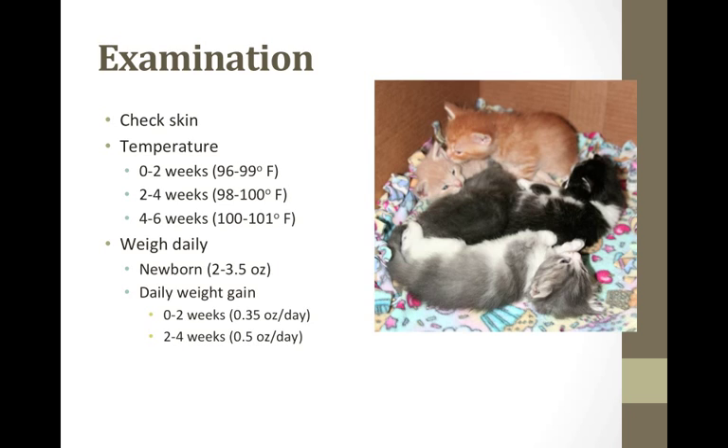Taking a kitten's temperature is very important. Make sure you use lube and only insert the tip of the thermometer. The kitten will be wriggly, so move with the kitten so you don't hurt it. I pick a thermometer that reads quickly. Here is a very important tip: never feed a chilled kitten. A kitten under 96 degrees Fahrenheit is chilled and will need to be warmed up slowly before feeding. You'll want to warm them up two degrees per hour.